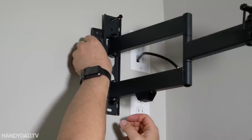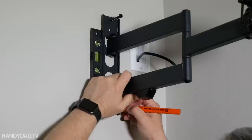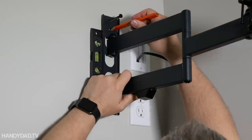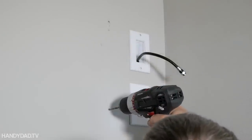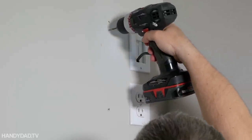The kit also comes with a level, which is really convenient in case you don't have one. So all I'm doing here is marking the bottom hole and that second hole at the top, so a total of three bolts will hold it to the wall. When I drill the two additional pilot holes I realized that I missed the stud a little bit.